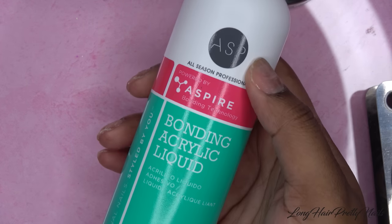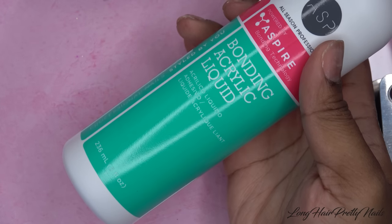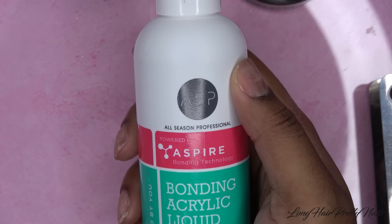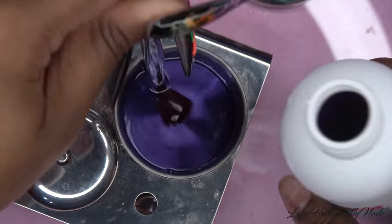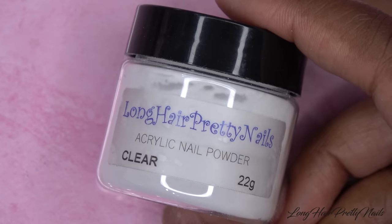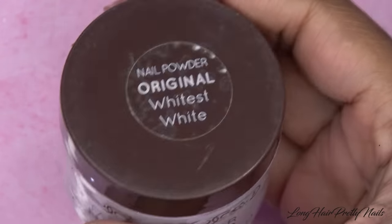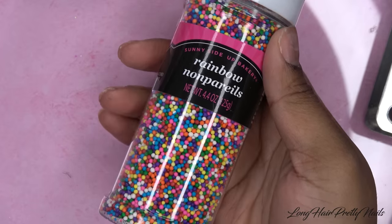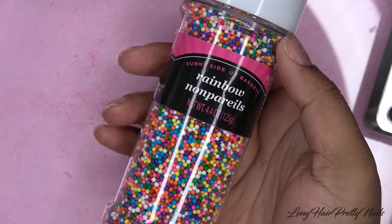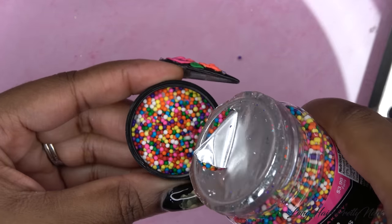I'll be trying out some new monomer I got from Sally's — the ASP brand. I usually use Exclusive Nail Couture cotton candy scented monomer but had some customer service issues. I'll be using Long Hair Pretty Nails clear acrylic, color acrylic from Gearbest and Born Pretty Store, Tammy Taylor's Whitest White acrylic nail powder, and of course the sprinkles from my local grocery store. I wanted to try out smaller sprinkles this time, so I'm just going to pour them into a cap.